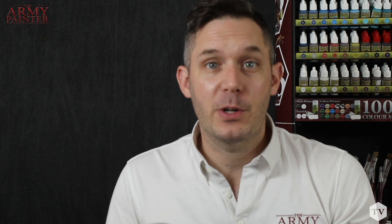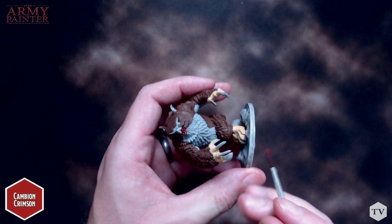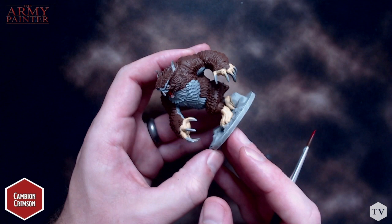With all of the feathers and flesh finished, we're going to move on to painting Owlbear's tongue, and for that we're going to be using Kanban Crimson. You could go ahead and paint the beak first, but I find it's always easier to paint red over gray than it is to paint red over black, and since we'll be painting the beak black in our next steps, we'll go ahead and paint the tongue now. We're just applying two thin coats of red so as not to obscure any of the detail.